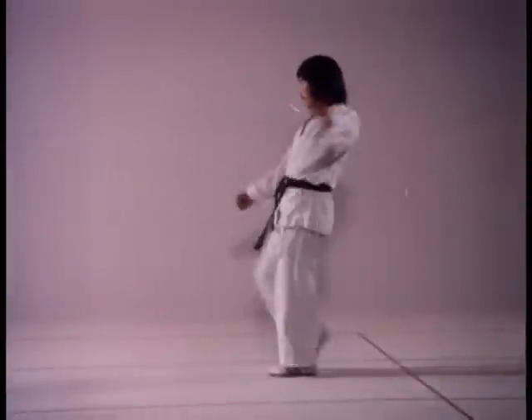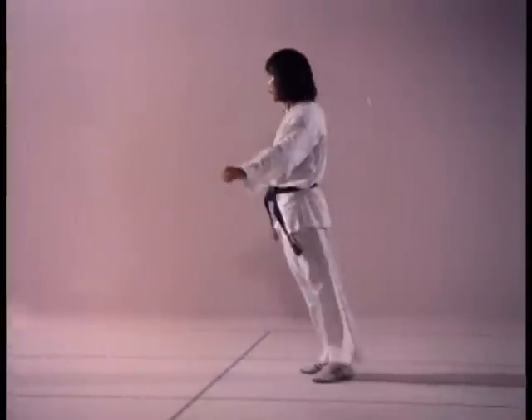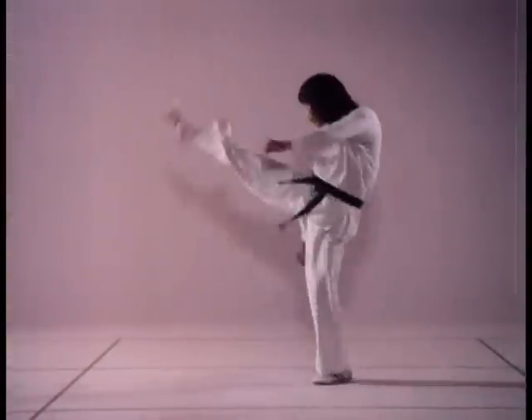In order to compensate for advancing or retreating momentum, always keep your weight slightly over the leg furthest from your direction of motion.